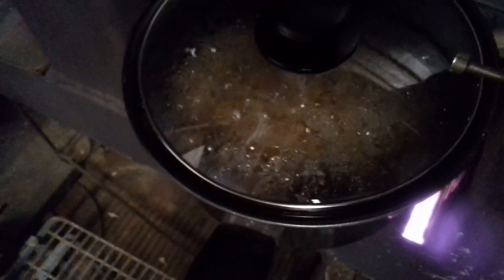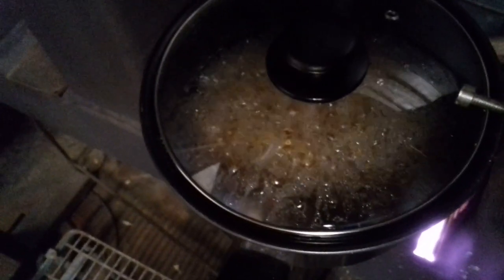So that's the particles, and when you've done this part, if you want to keep your particles and not use them the same day or within the same week, what you do is keep them submerged in water and they will keep for months.